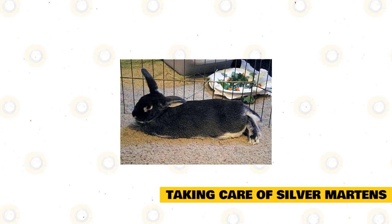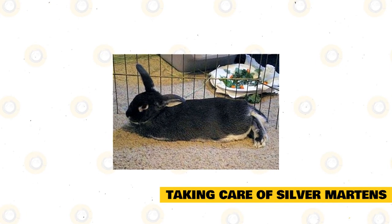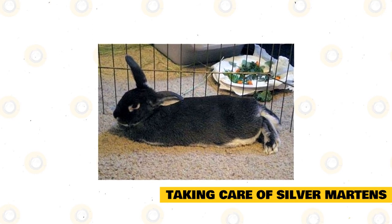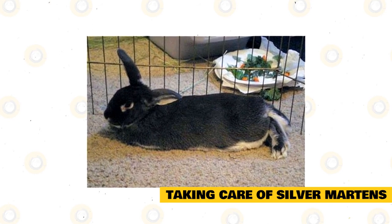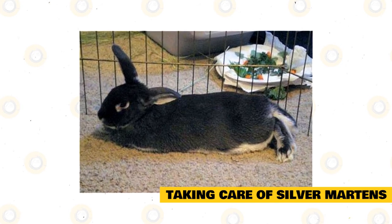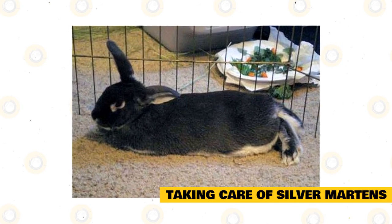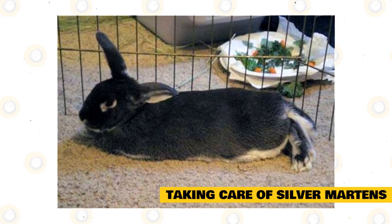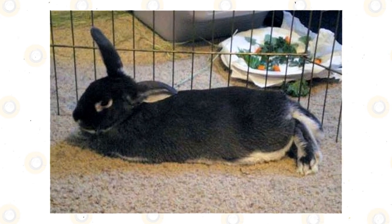Silver martins are also meticulous groomers and will groom themselves thoroughly from head to toe. You must assist in grooming by brushing twice a week, but more during the molting season. Silver martins are very active in the daytime and sleep in the evenings. Feed your pet silver martin in the morning when they are most active. Captive rabbits can sleep eight hours a day and may sleep together to keep themselves warm and safe.